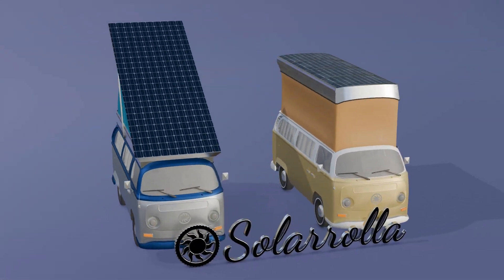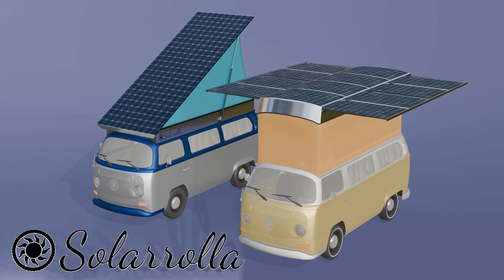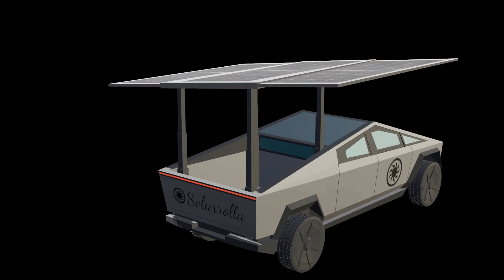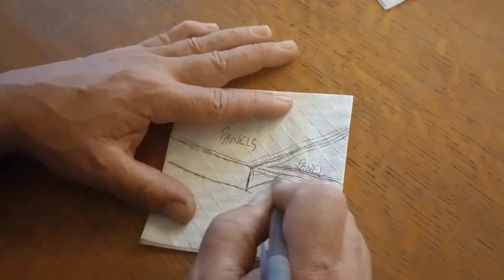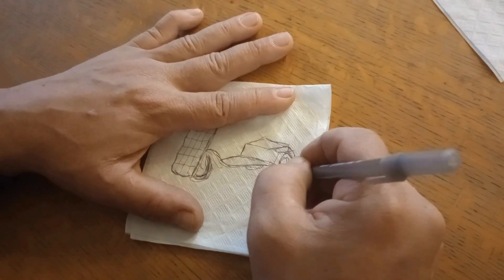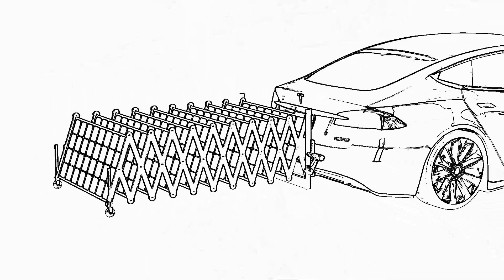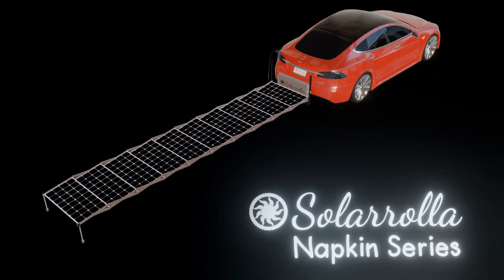This video will discuss the custom-built, fully electric, solar-powered VW buses that we build here at Solarola. The napkin — the birthplace of many creative ideas. Computer-aided design is the ultimate napkin. The Solarola napkin series will discuss the engineering behind projects in various levels of completion, from concept sketches to current builds, projects already delivered to clients, and even off-grid projects on the Solarola property. Welcome to the napkin series.